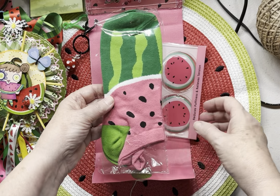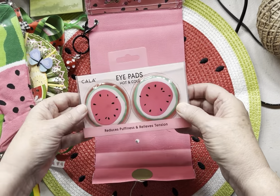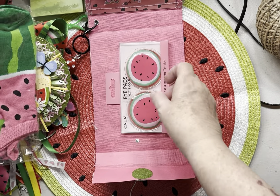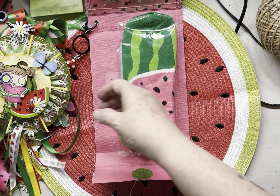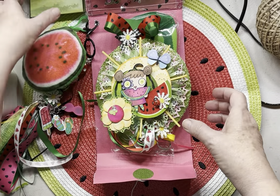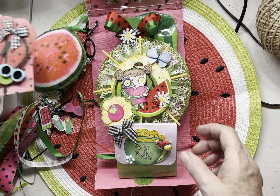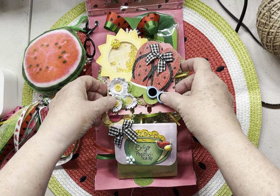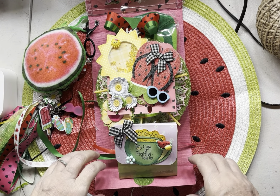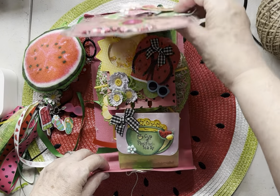In there I also put some watermelon socks and some watermelon iPads, which I thought were so cool. It's so fun to do themes — you can find things on Amazon to go with any theme. I've been working on this for about three weeks now and I have thoroughly enjoyed it.